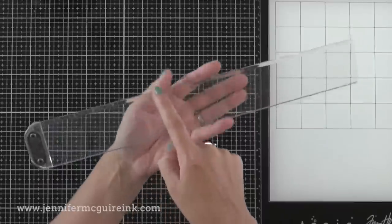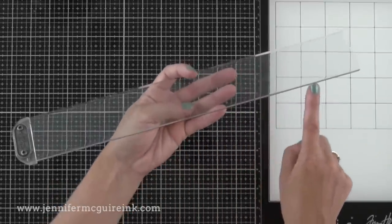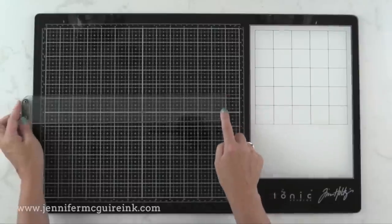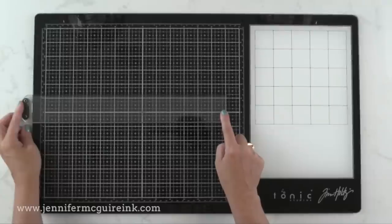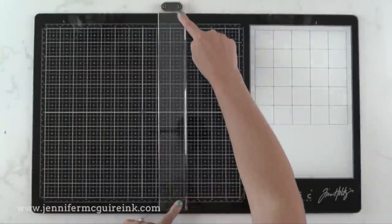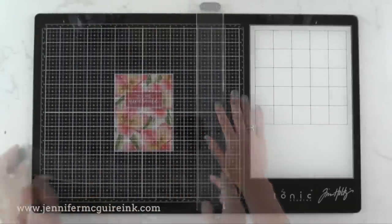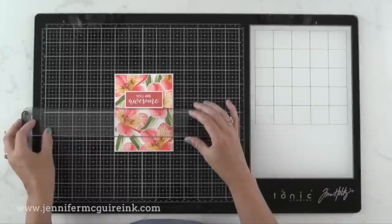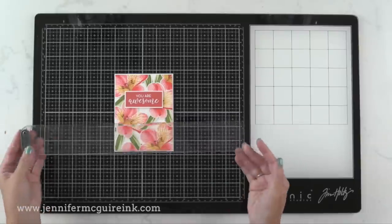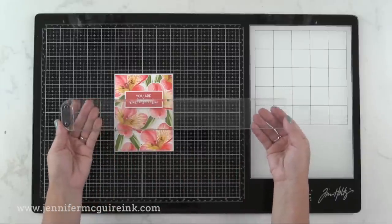Also in the media tool set is a straight edge. This piece is designed to work with the media mat. One side is beveled so you can use it as a straight edge with a marker or pencil. The other side has a little bit of metal, so it's perfect if you want to use it as a cutting edge. There's a ledge on the left that you put right up against the side of the glass mat so you can be sure it is a straight edge — one side for cutting, the other for pencil or pen. I also find it's handy just to make sure something's straight, using it along with the grid line to make sure you're adhering things straight or positioning things just right.